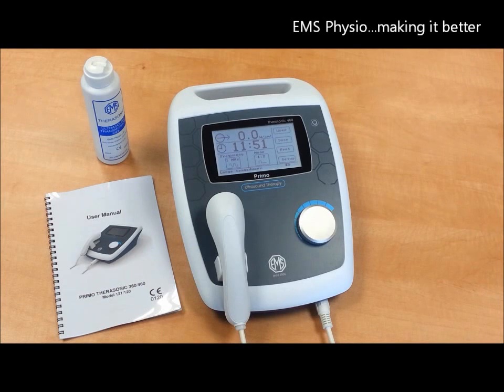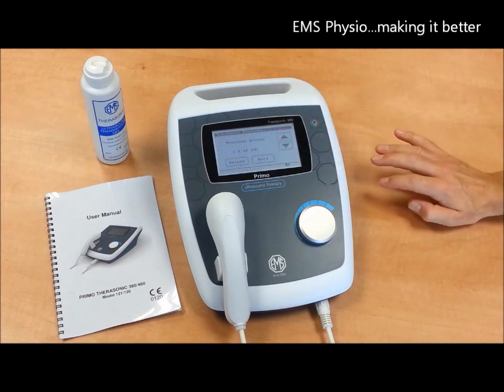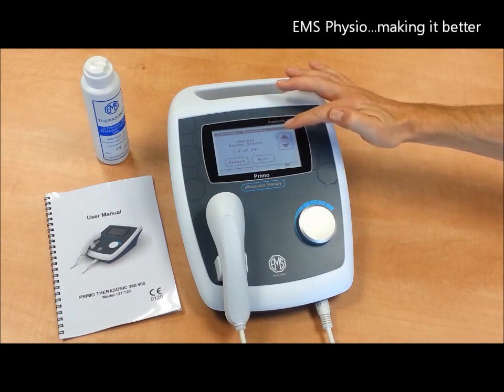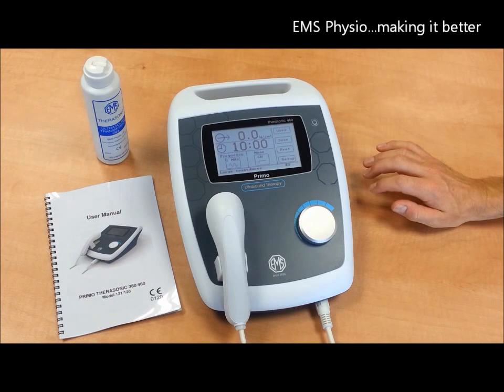A few other features of the Therasonic 460 are that you can apply the correct settings according to the type of injury you wish to treat. These protocols have been established specifically for EMS Visio by Professor Tim Watson of the University of Hertfordshire and are based on the proven results from published clinical trials.